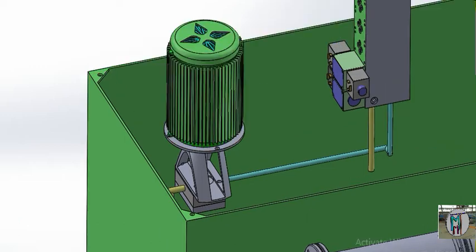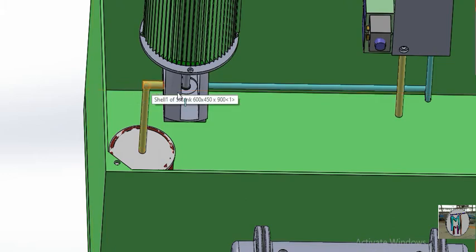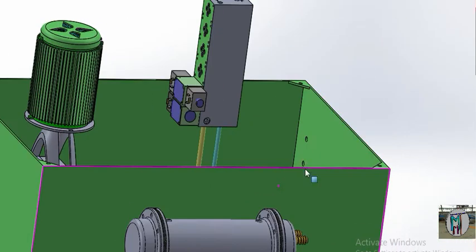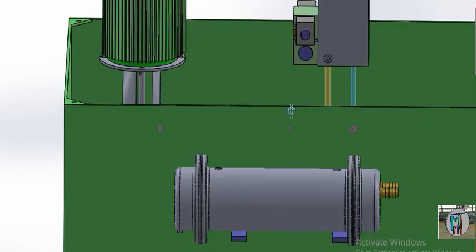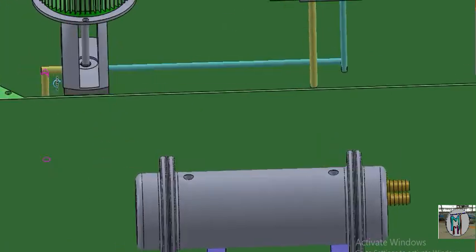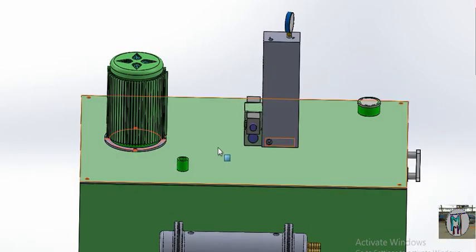The motor is connected to this pump. When we supply power to the motor, it will rotate and drive the pump. After fixing the motor, you can see the complete assembly — the filter, pipe, pump, manifold, condenser, and motor. All these work together: oil enters, pressure is built, and the hydraulic oil is circulated. The power pack circuit is now complete.